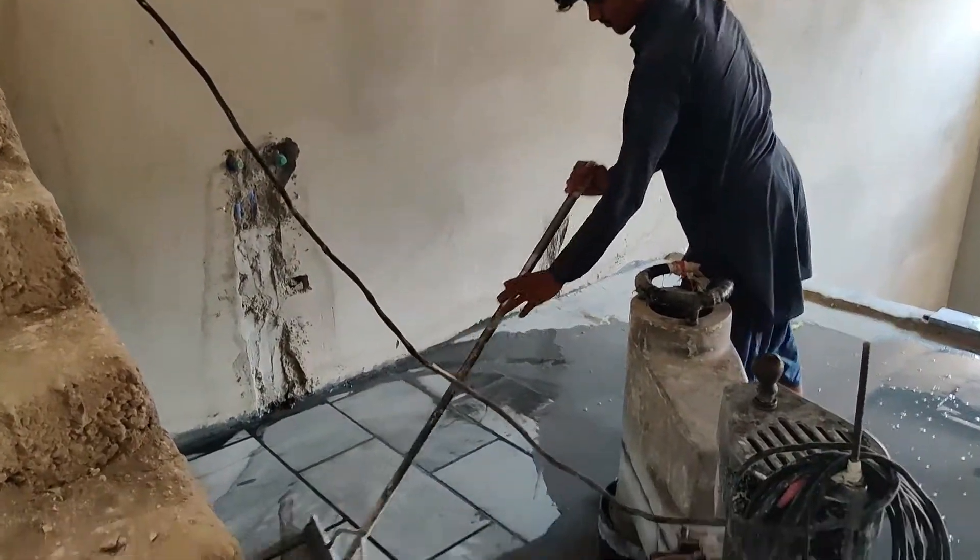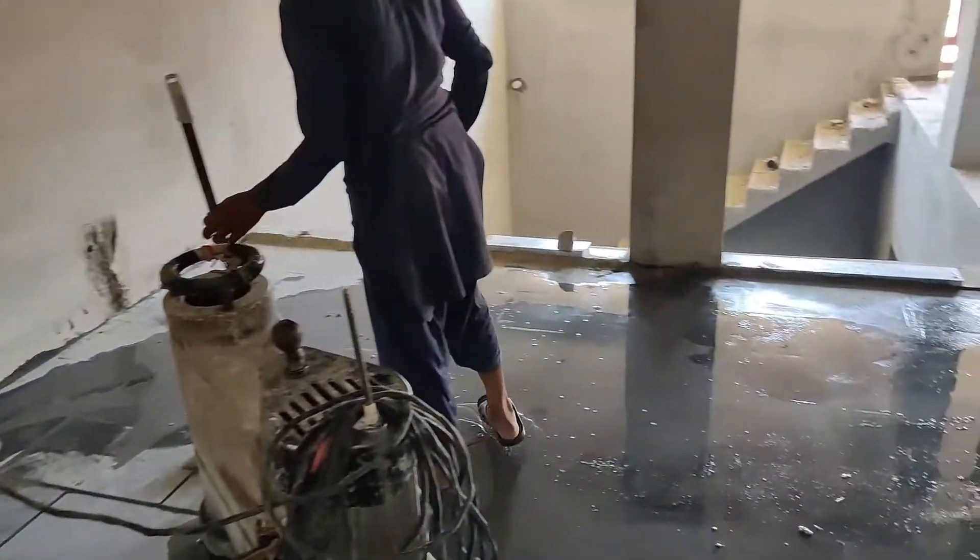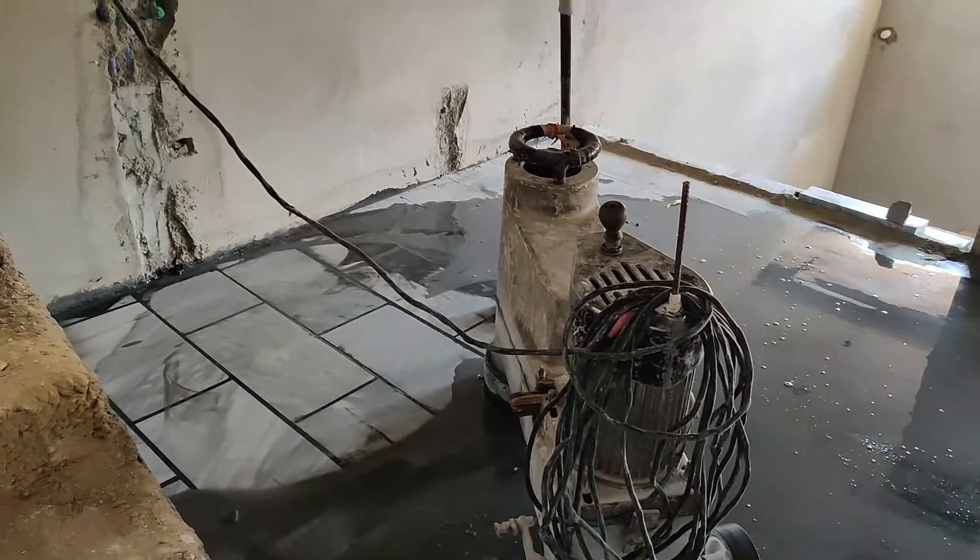Peace be upon you guys. Welcome back to my channel. In the last video, I had a new design of marble. It was filled with marble. Now we will start the marble.